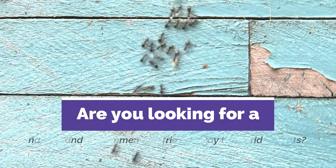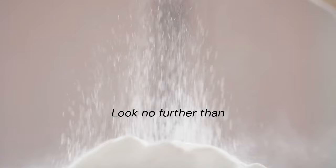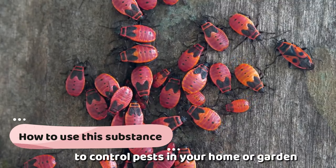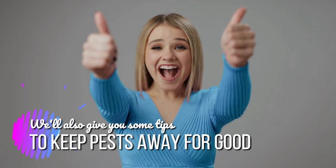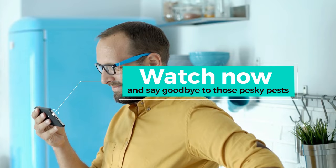Are you looking for a natural and environmentally friendly way to get rid of pests? Look no further than diatomaceous earth. This video will show you how to use this substance to control pests in your home or garden. You'll learn what diatomaceous earth is, how it works, and the best ways to apply it. We'll also give you some tips to keep pests away for good, so watch now and say goodbye to those pesky pests.